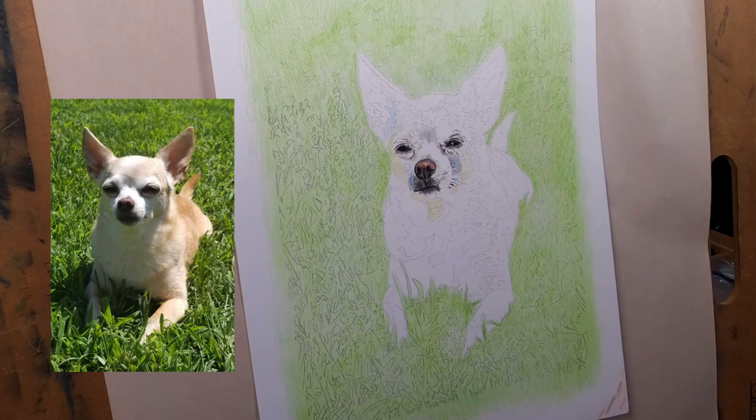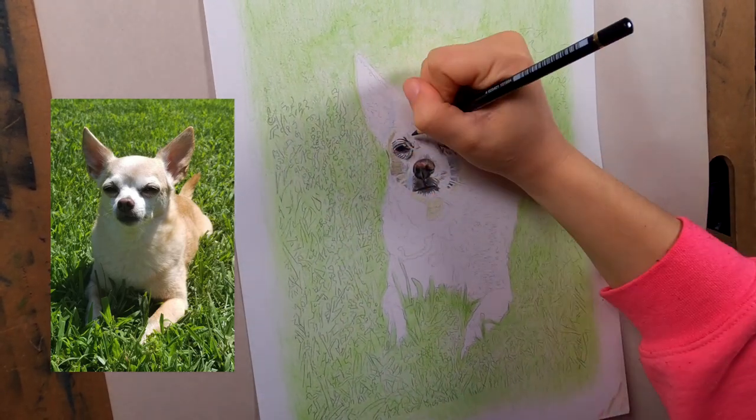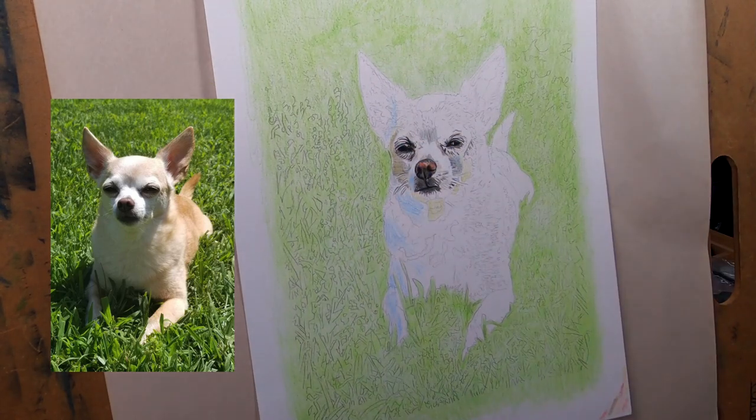I also like to get in the blacks - the eyes have black and the highlights - so that way I have the darkest and lightest point and I can go from there and know exactly where my mid-tone should be.